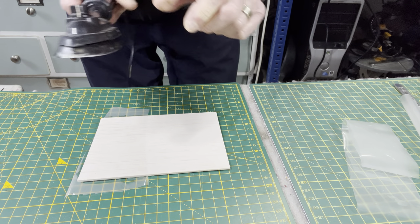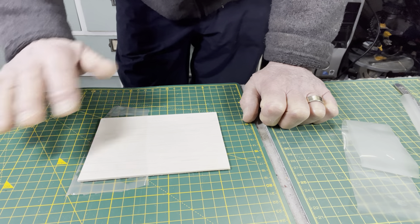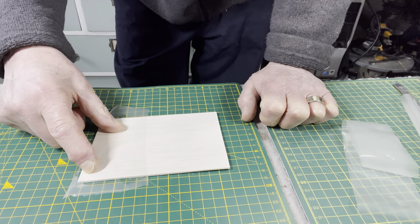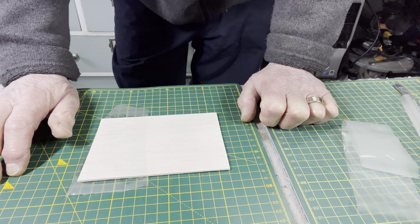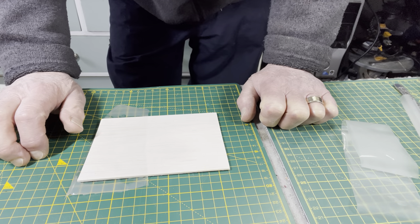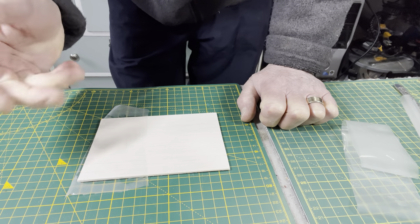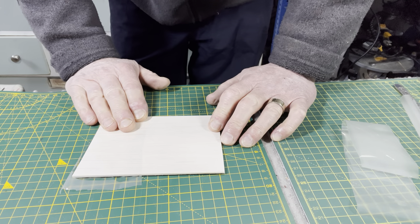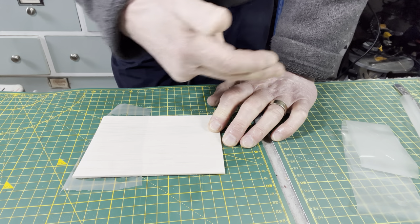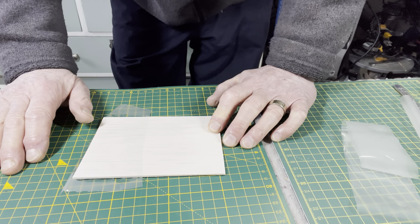I'm going to turn the temperature up now and wait for it to come up to temperature. Hopefully what I will be able to show is that the adhesion at the low setting is much less than at the high setting, because laminating film is roughly designed to stick at around 150 degrees. Certainly that's where you see most of the shrinking start to occur, which can be a problem when applying it to a smooth surface such as balsa — if the iron is too hot it will wrinkle as you go, and you can end up with wrinkled laminating film stuck to the balsa.